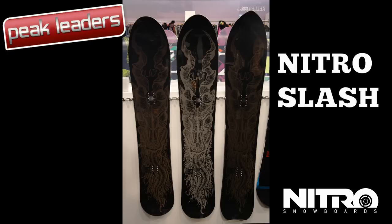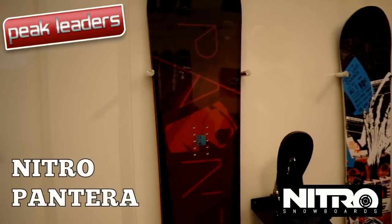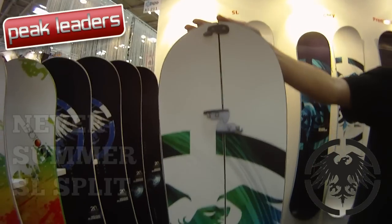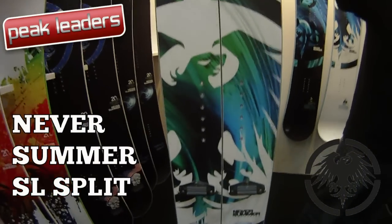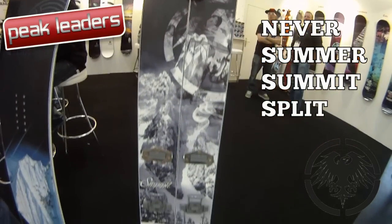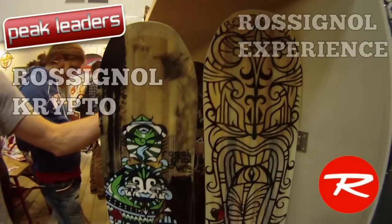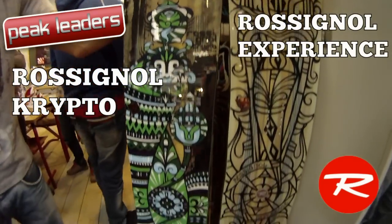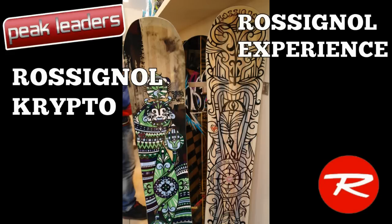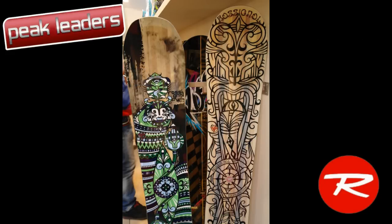We really liked the new Nitro Slash graphic, but it reminded us of last year's Rome Anthem. And if you liked Thundercats as a kid, you'll love the new Pantera graphic. For budding backcountry freestylers, Never Summer have split the SL, but for die-hard backcountry splitters it's all about the Summit series. Crypto joins the Experience in Rossignol's big mountain lineup for 2012, using the same shape but dropping torsion box construction for a softer flex and a 4.4k sintered base instead of the Experience's Ballistic 7.5k.